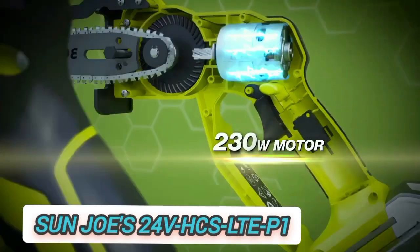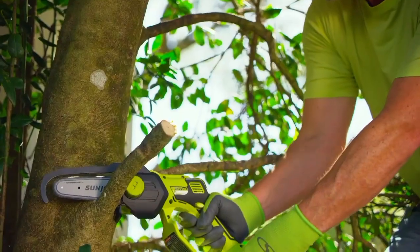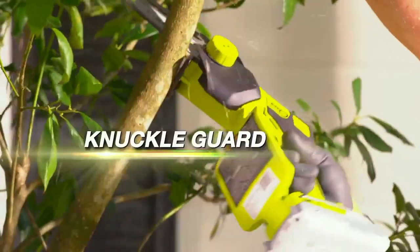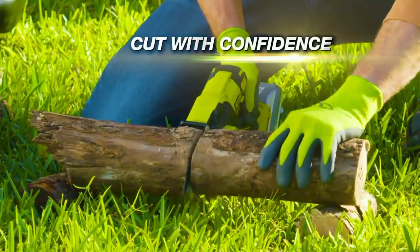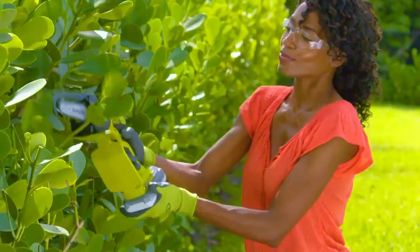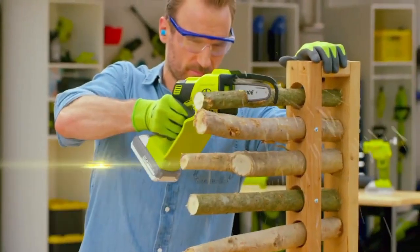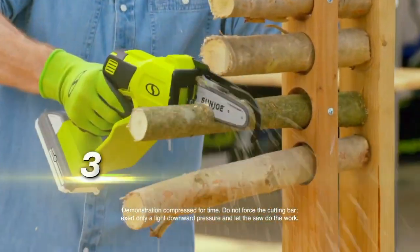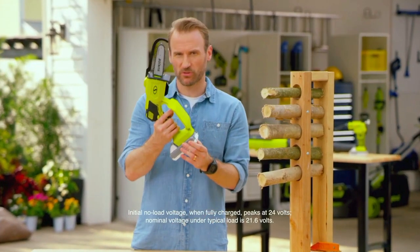Sun Joe's 24 Volts HCS LTE-P1 cordless handheld 5-inch chainsaw is ultra-compact and lightweight at just 5.12 pounds. Yet it's an ultra-powerful saw that quickly trims overgrown branches and lifeless limbs. No more tangled cords or wrestling with heavy gas chainsaws. Forget the stress and strain of squeezing manual pruners. And why work so hard with a handsaw? Because now there's a much better way — a cordless, convenient way.